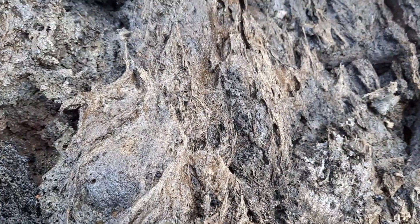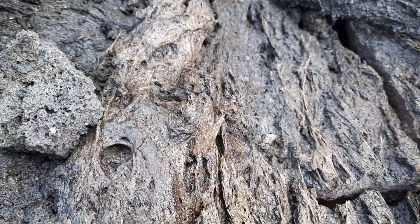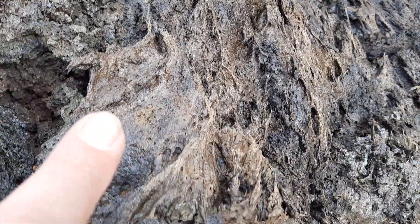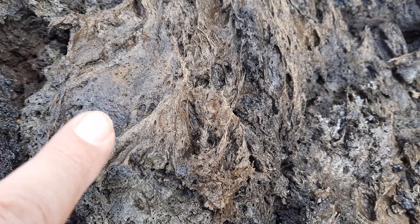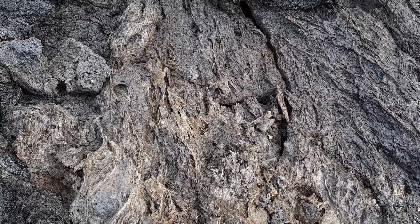Here you can see the fine textures — the lava was ripped into small shreds while cooling, and this gives these amazing strung-out textures. I'll put my finger here for scale so you get a sense. It's nicely warm — not hot, but nicely warm.